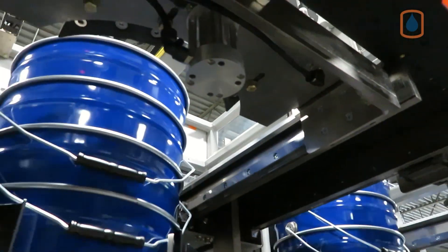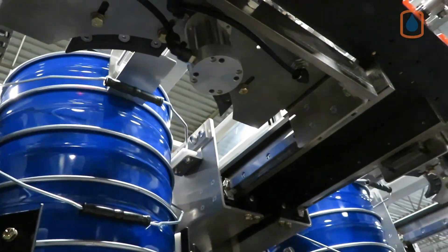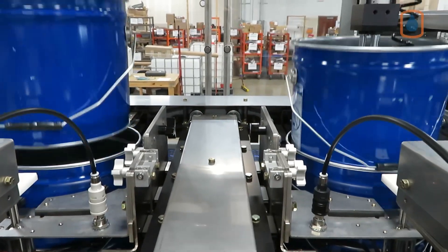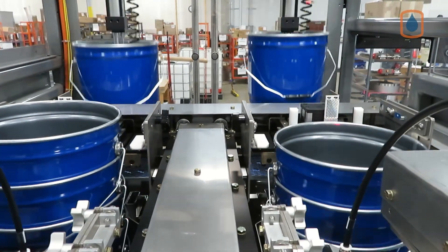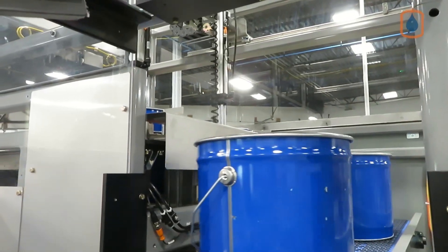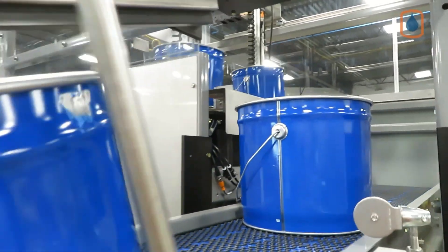A suction cup-style arm pulls individual pails from the stack and places them on a motorized feed conveyor two at a time, where they are transported down a slight decline to the infeed of the filling station. The denesting process repeats itself, ensuring a continuous supply of empty pails are fed into the four-head filling station.